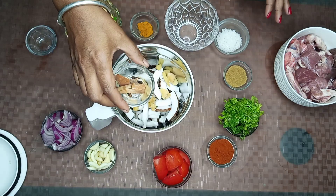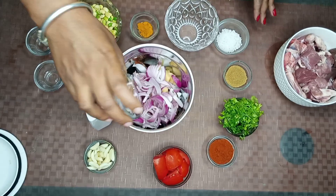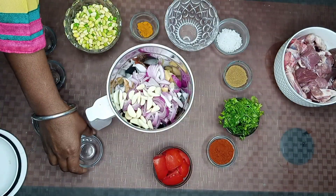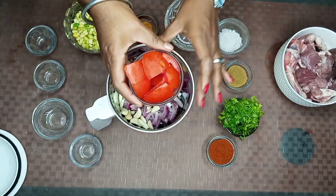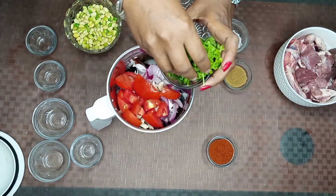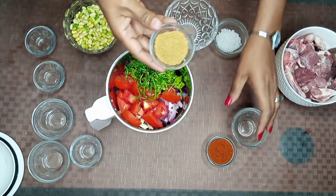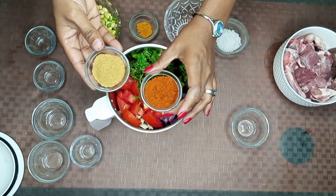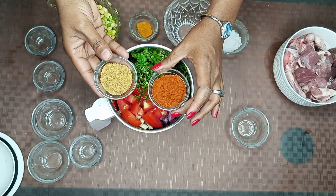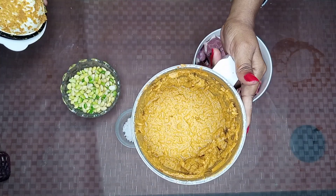We have two slices of rice. Put a slice of rice and some vegetables in the pan. Add 1 tablespoon of salt and add the masala sauce for the first time.